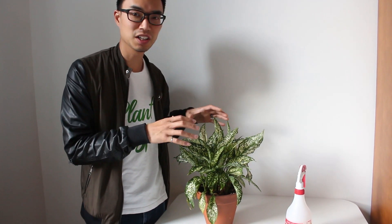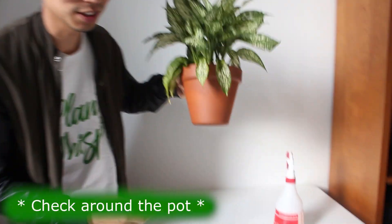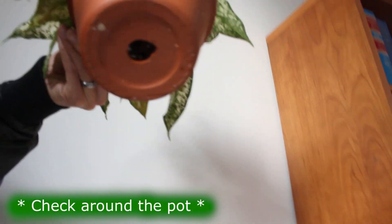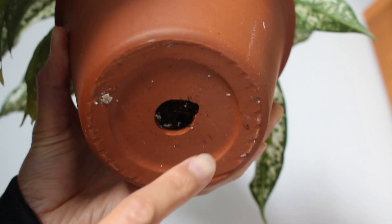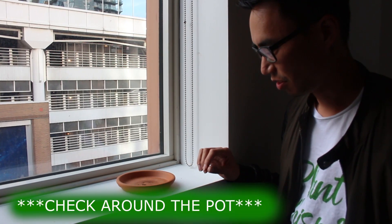Do you think we got them all? Well, here is the most important part. We took care of whatever mealybugs we could see on the plant itself, but the most important thing to know is that mealybugs can hide in other places. They love hard surfaces such as underneath your pot. Let's take a look — and yes, there are some there. We also need to check underneath the saucer.